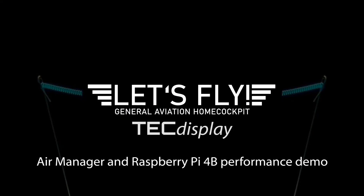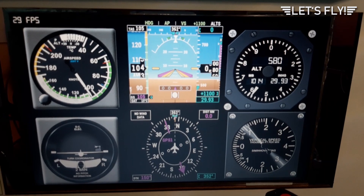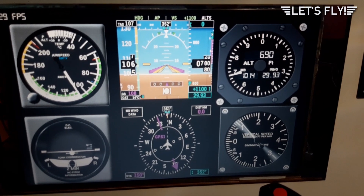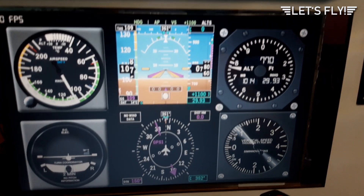Hello and welcome to the first tech display of Let's Fly. I will show you today the performance of the Raspberry Pi 4 Model B in Air Manager. I have removed the bezel so you can see my gauges and the FPS count on my monitor. You can see I switched on the autopilot and I'm climbing — that makes the demonstration easier.